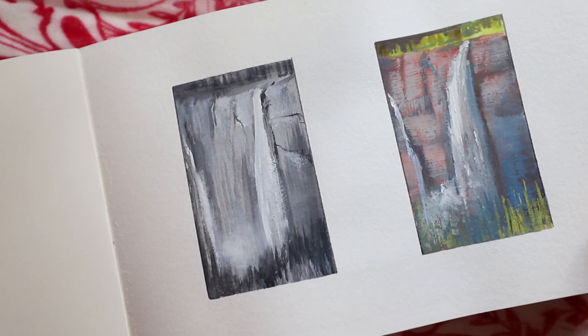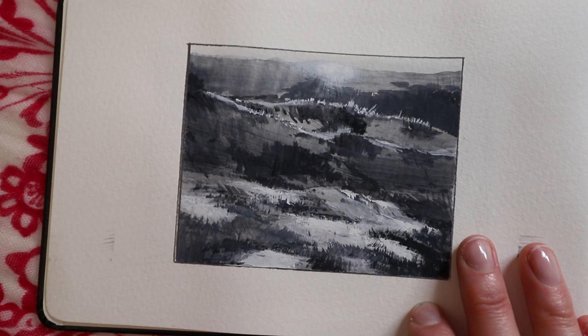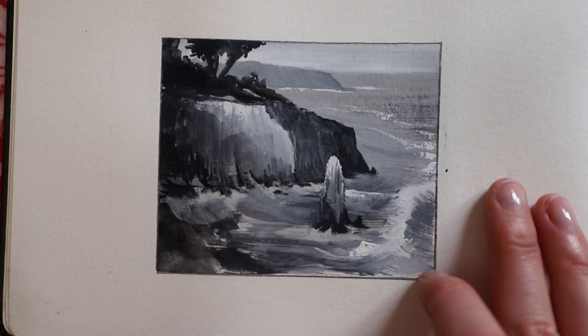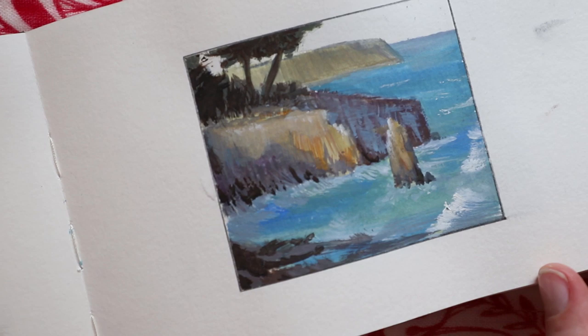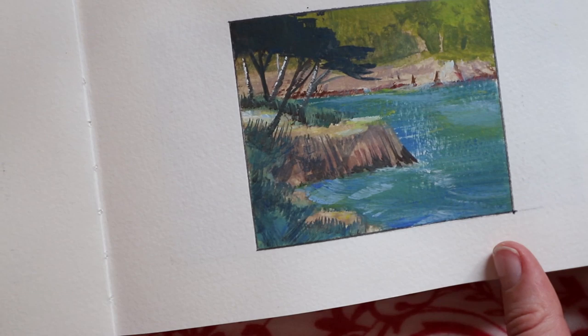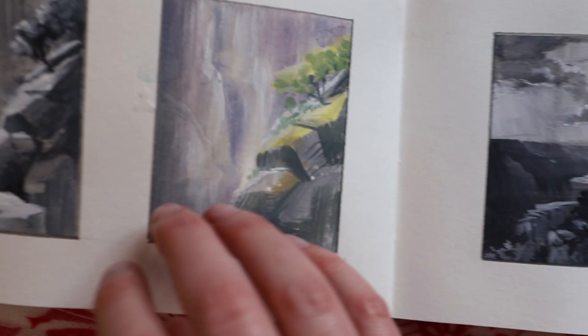And that's the last page. Now I'll show you guys close-ups of these pages so you can get an idea of how textured they are. It's really interesting to see how wild they look up close, but when you back up a little bit everything just kind of comes together and suddenly you're looking at a landscape.